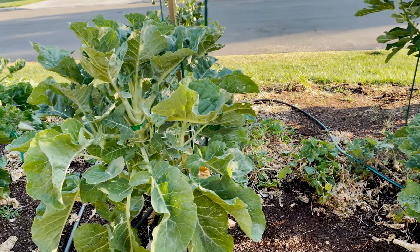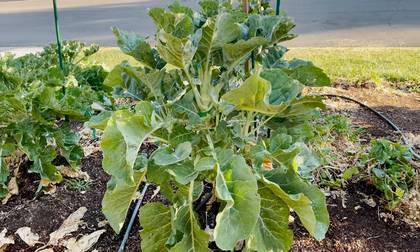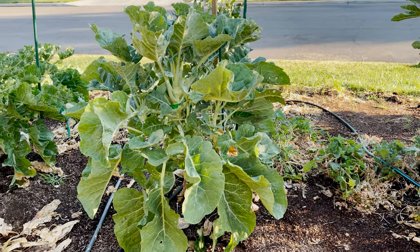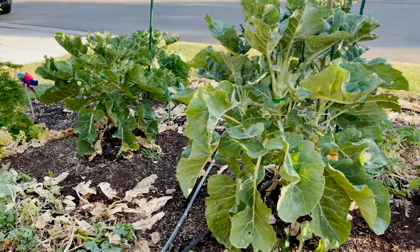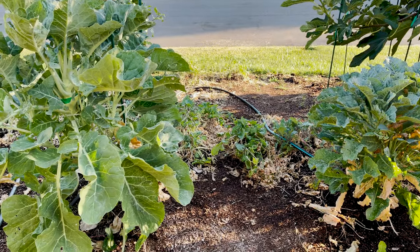This whole state — actually the whole west coast — is under a heat dome. It's been really hot and way abnormal. We should be at about 100 to 102 degrees, but today it's going to be 111, tomorrow 113, and they're projecting 115 degrees.